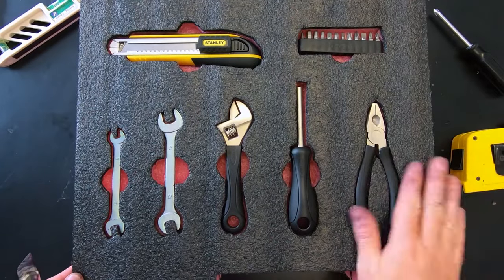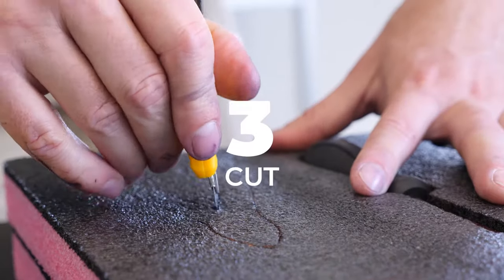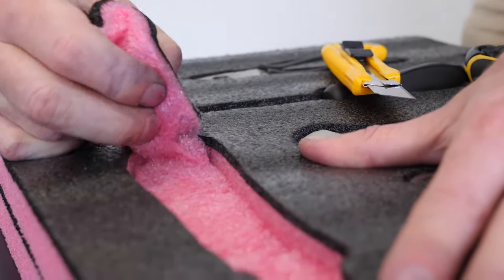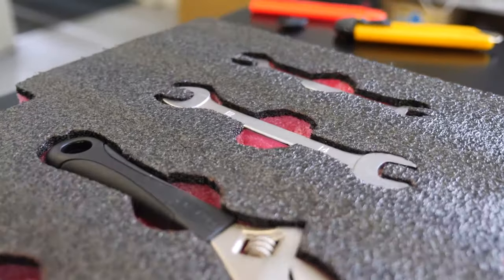And there you have it — custom cut foam in five simple steps: lay out, trace, cut, remove, and test. Came out pretty well. Let's go put it in a drawer and see what it looks like.